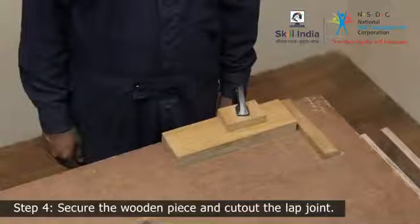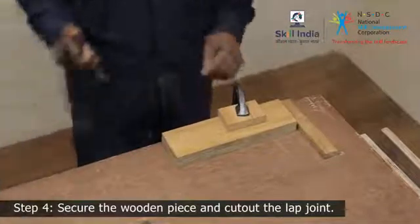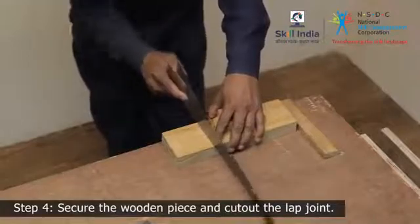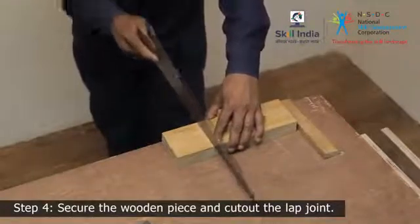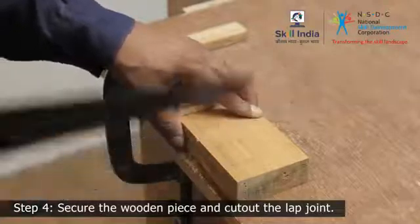Step 4. Support the wooden piece on the workbench with a G-clamp. Now use a hand saw to cut along the marked line to the depth of the gauged line. While cutting, take care not to overrun the depth marking.